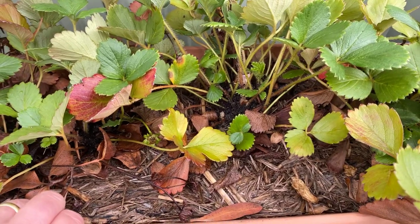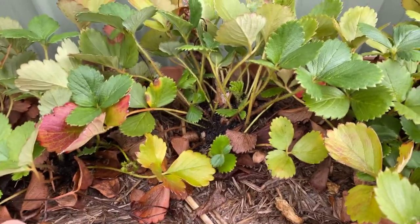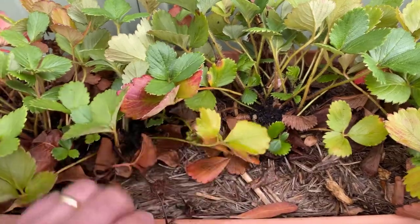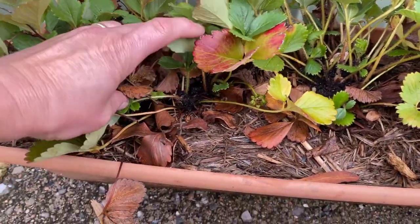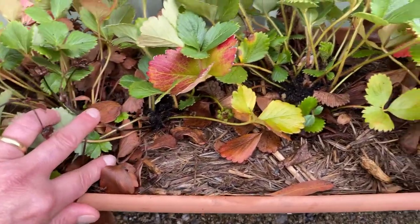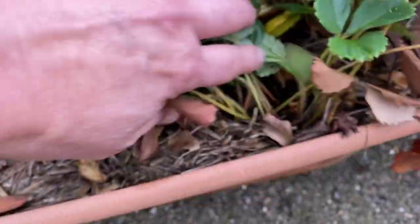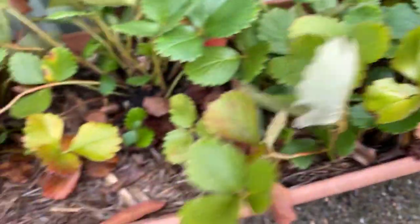That will get rid of the ant problem, and if I've got nice fresh plants or plants that are only a year or so old, then they'll root in again and they'll start producing again. So it's fairly easy to get rid of and rectify, but just keep an eye on — particularly if you've got potted strawberries — for any pests and other bugs and grubs you might see around, because they can also inhibit the number of strawberries that you get from your plants.